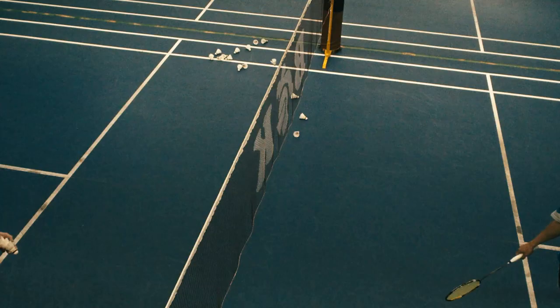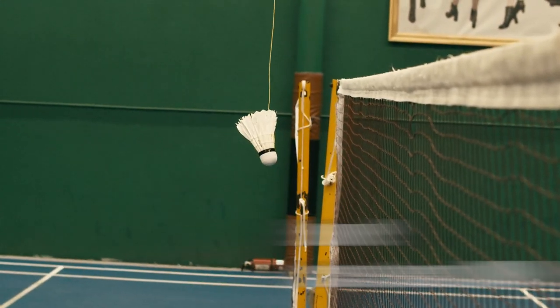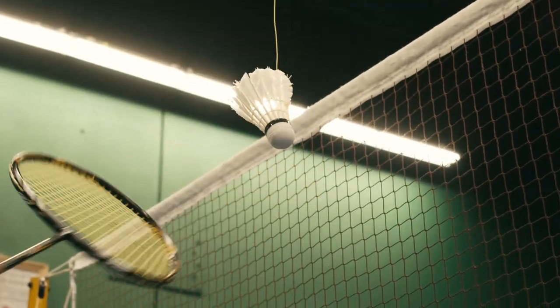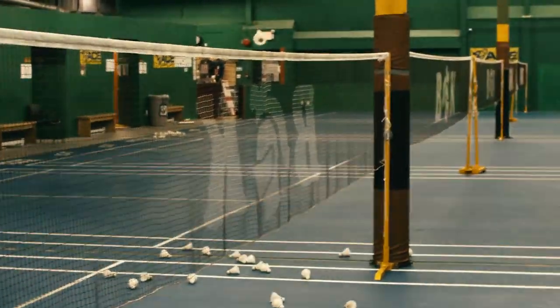Tip number three: elbow up and racket head downward. This makes your motion look like you are going to hit the straight net shot, and you change it at the last minute, which creates a deceptive motion.